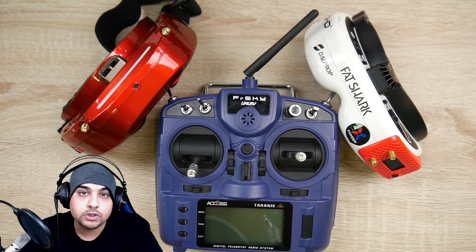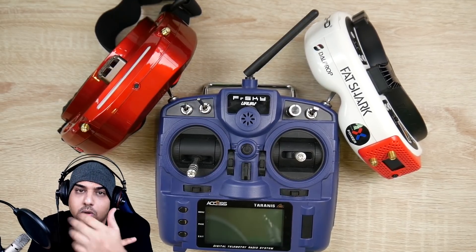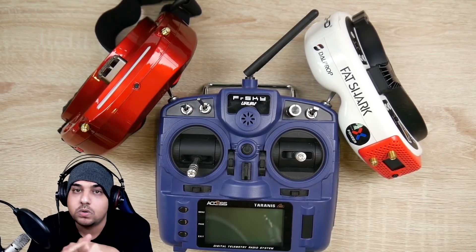So today I have three products in front of me which are always in my backpack: the FRSky X9 Lite, the Skyzone Sky 03 OLEDs, and also the HDOs with the Rapid Fire. Those three are always in my backpack because those are the things I always reach out and grab.